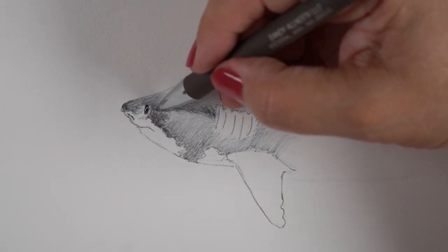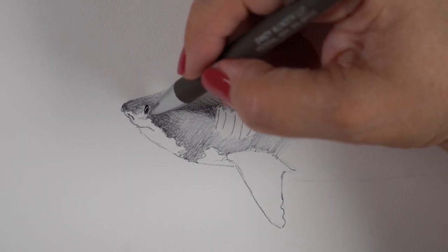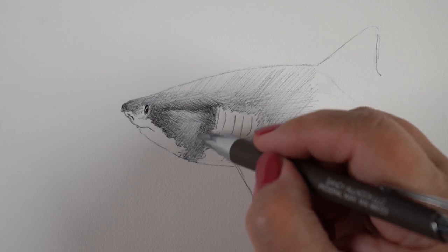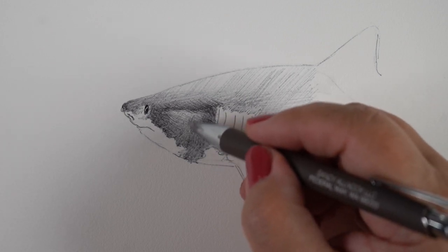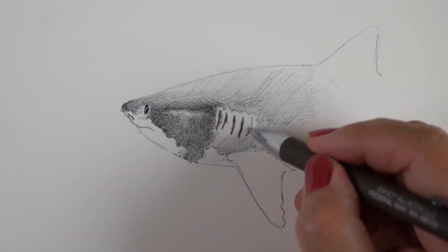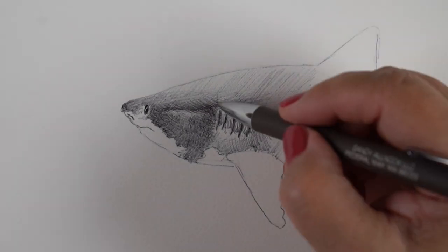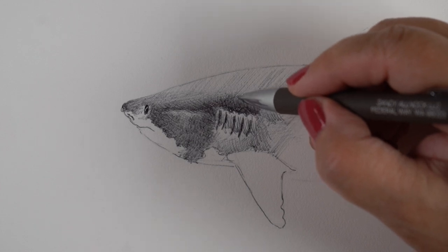I wanted my shark to look like he was deep in the water, so I'll be doing a background after this section of the video. I should show on Instagram a reel of doing the background so you can see how that was done, because it was kind of daunting — a little over the top to be thinking about covering the whole piece of paper with ballpoint pen, since you can't just take a big swoosh like you can with watercolor. So I sat down on the sofa in front of a fan and filmed a reel doing that.